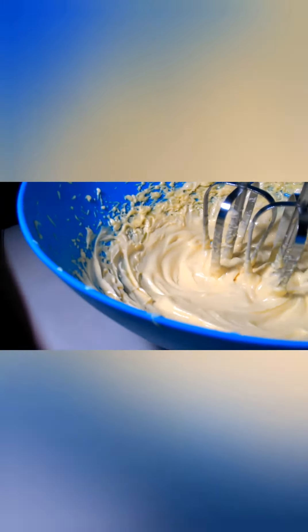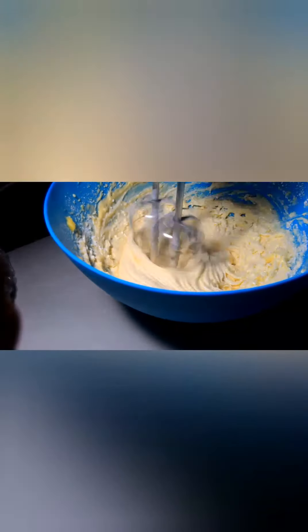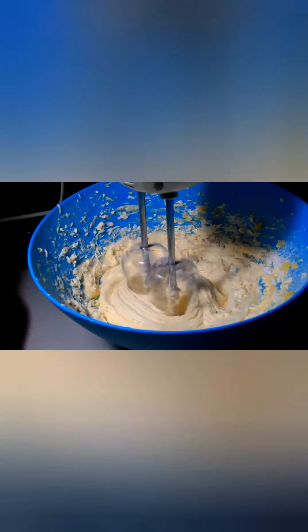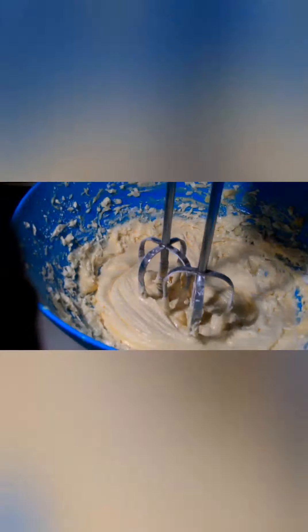The butter has changed its colour now and it's very fluffy and soft, so now we will add the sugar and blend it again. I have added the sugar and blended it, and this is how it has come out.